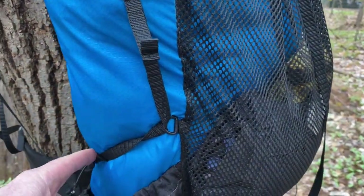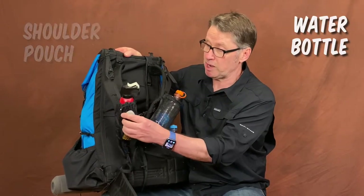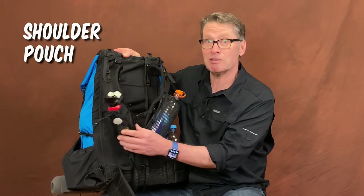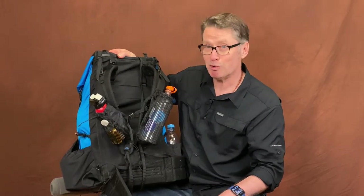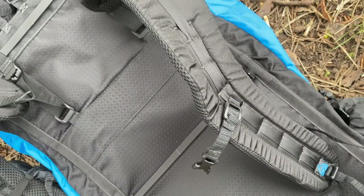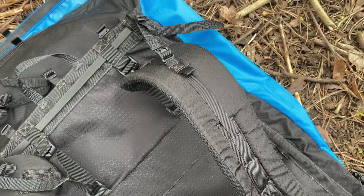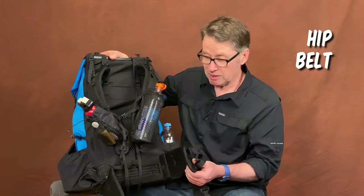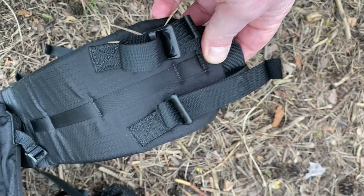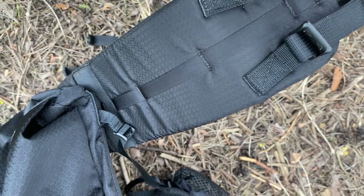I've added accessories on the back. That is the water bottle accessory, and this is an accessory I use for either my phone — in this case, I've got some bear spray because I'm getting ready for the Great Divide Trail where there are bears. The shoulder straps have a daisy chain webbing which allows you to add accessories. I really like that. The hip belt is very simple, very effective, and very comfortable, and it also has daisy chain webbing allowing for accessories such as the hip belt pockets.